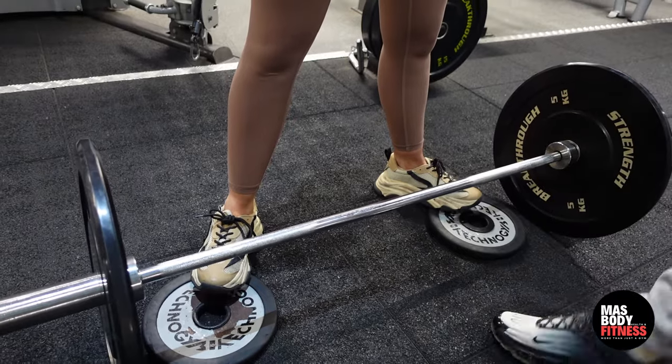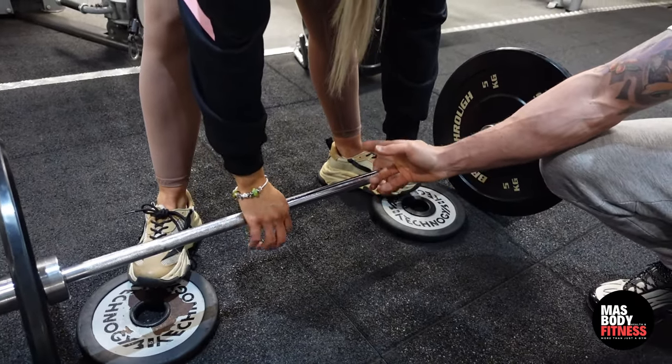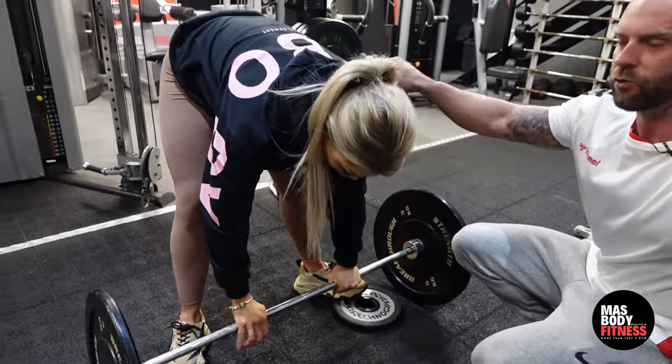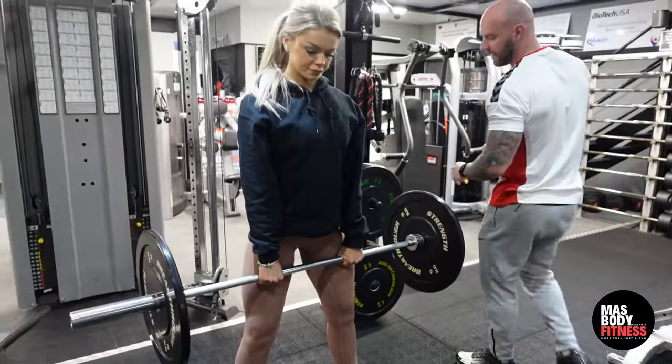As she grabs hold of the bar, the hand position is going to be slightly closer than it would normally be — almost inside her legs. She's going to start the position by dropping her bum down and lifting her head up.